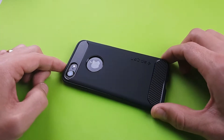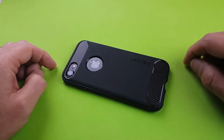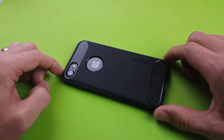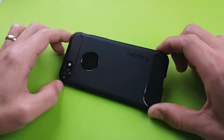What's up, everybody? So today I have another review for you for an iPhone 7 phone case. This is by Spigen. It is rugged armor. It has resilient shock absorption, and it has a carbon fiber design. And I think I paid like $9.99 for this on Amazon.